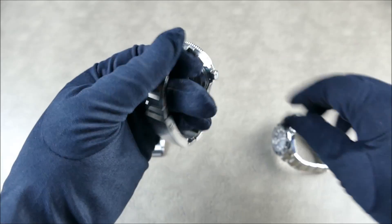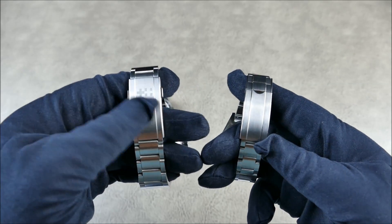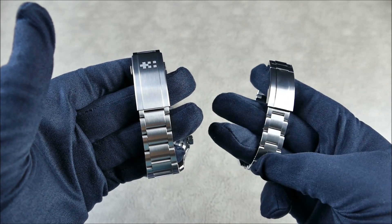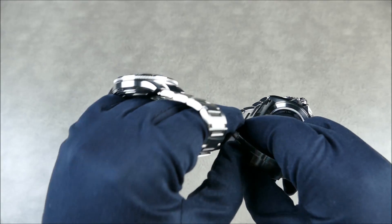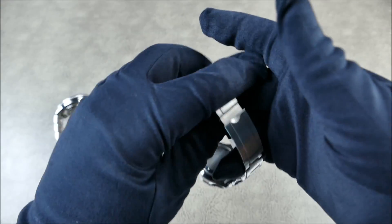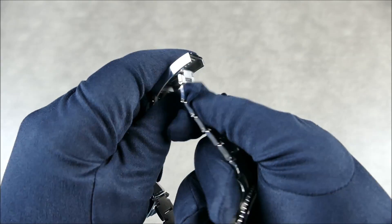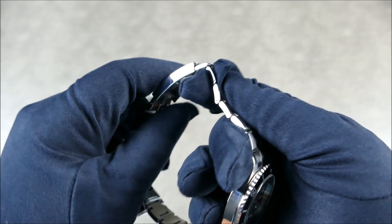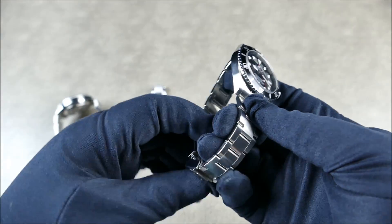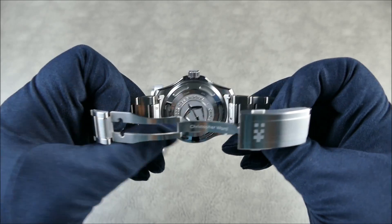As far as the clasp goes, both have similar milling and machining that lines up with the center links. The Jeanneau went with thinner center links and has a flip-lock setup — very much a Rolex signature with the glide lock — pop it down, in and out, tried and tested. That's Jeanneau's take on a very well-known and popular setup.